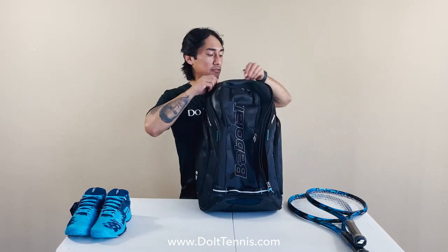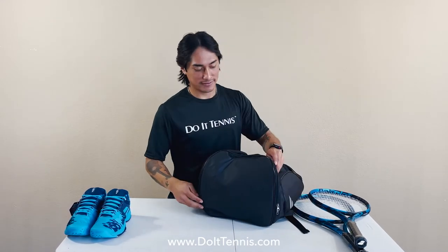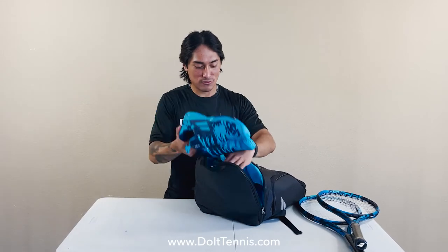Going to the dedicated shoe compartment — this is the only bag in the backpack line that has this, and I would suggest putting additional tennis shoes or perhaps running shoes for after a match.